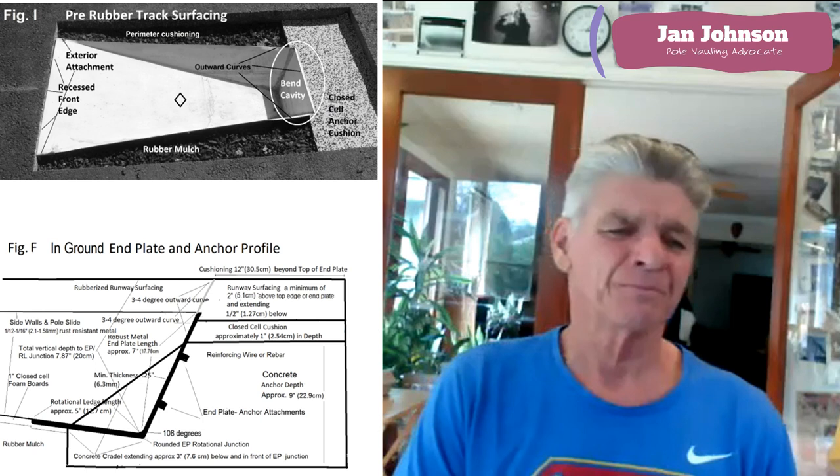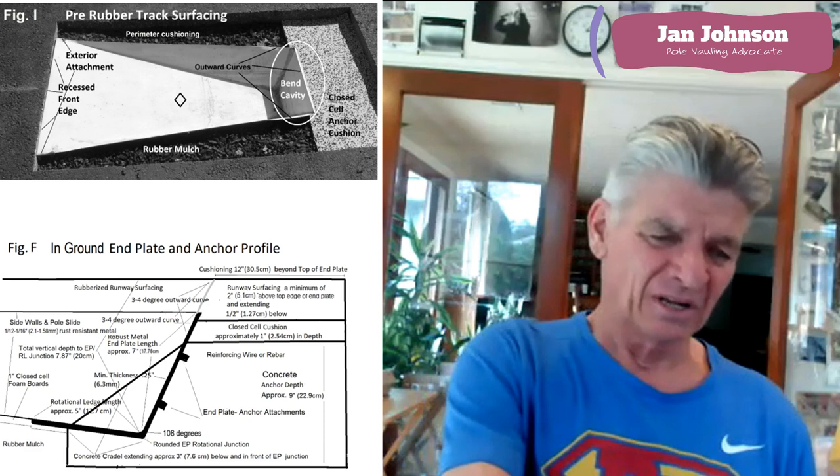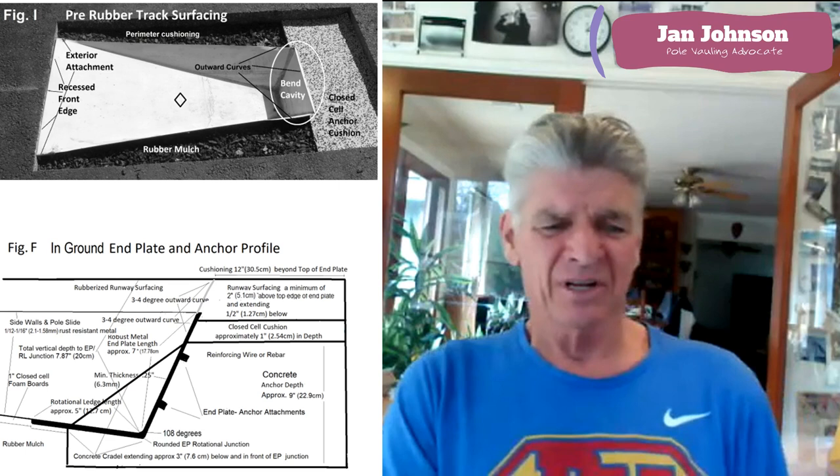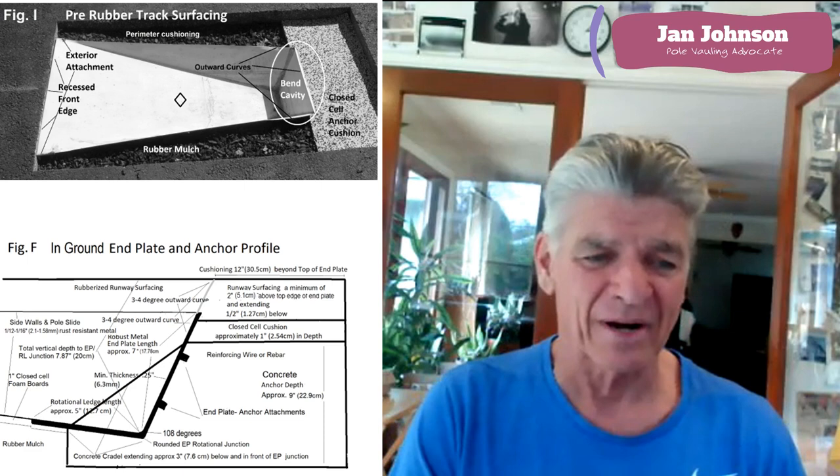You can buy rubber mulch for about three bucks a bag at almost any hardware store. You'll need four or five bags for this particular box. It reduces grinding on the top edge, and we've also outwardly curved the top edges of the sidewalls where they meet the back edge of the box, which just reduces friction on the bottom of the pole. Figure F is a markup of how you would do the attachments and the concrete anchor, how you could cushion straight on top of it and put rubber surfacing on top of that. It gives you the dimensions we're recommending and how you could do all that.